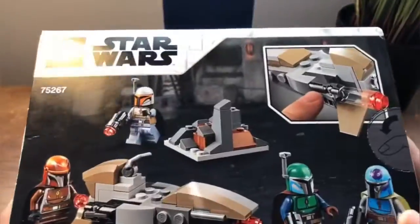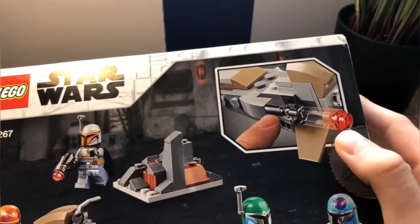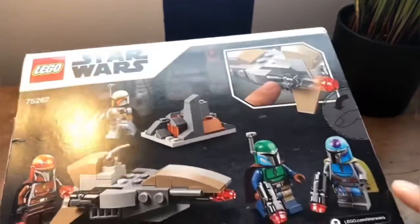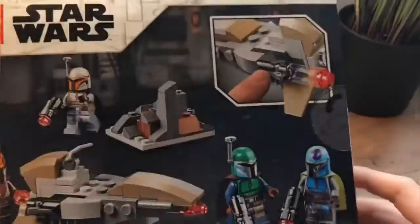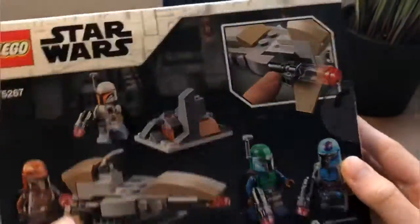And then on the back, it shows what you can do with it. It can shoot a stud out of the stud cannon. It has some terrain and a speeder, and it just shows some walking around and stuff.